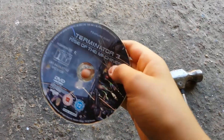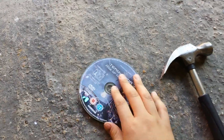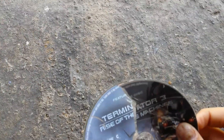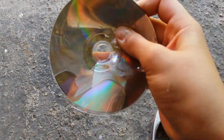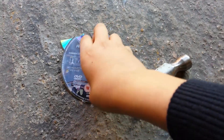So now as you can see the Terminator disc has been bent and it's actually smashing, which is pretty cool. Let's just keep on going and see what happens. There you go guys — the skin and the CD has literally gone and you can just easily bend it back. Yeah, it's gone. No more Terminator for watching anymore.